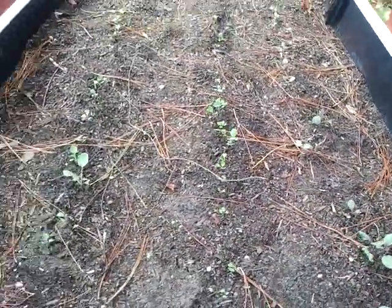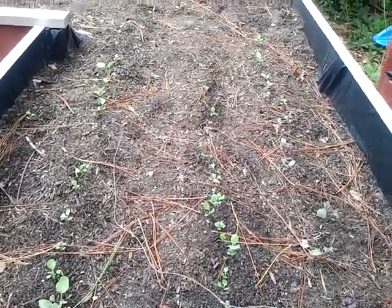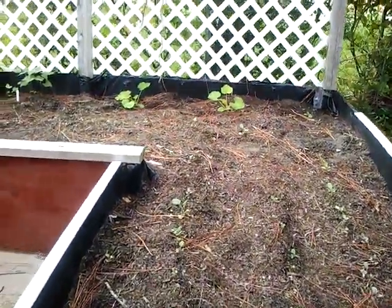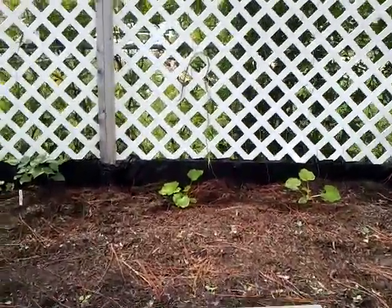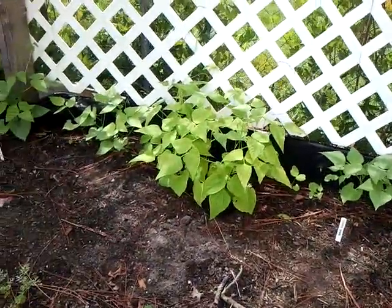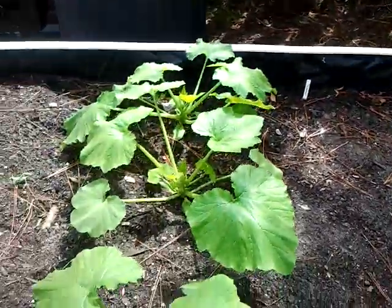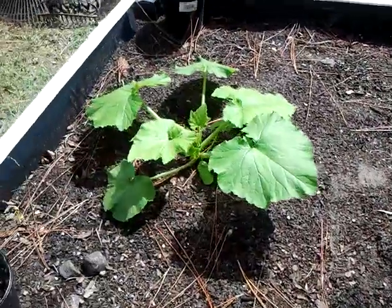The winter garden. That's broccoli, Brussels sprouts, and cabbage. Trying to grow some pumpkins before Halloween, maybe. Beans. Some second crop of squash.